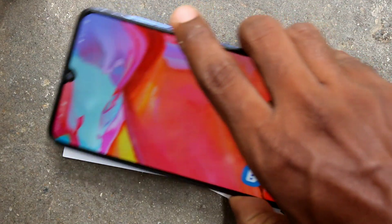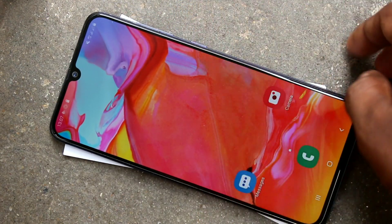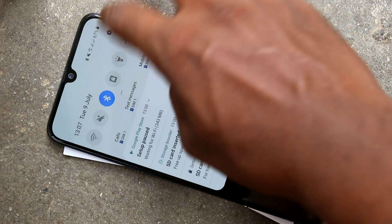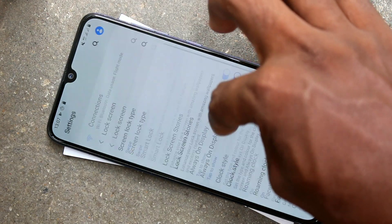First, you need to go to the settings in your Samsung Galaxy A70. Just go to settings and click on lock screen.